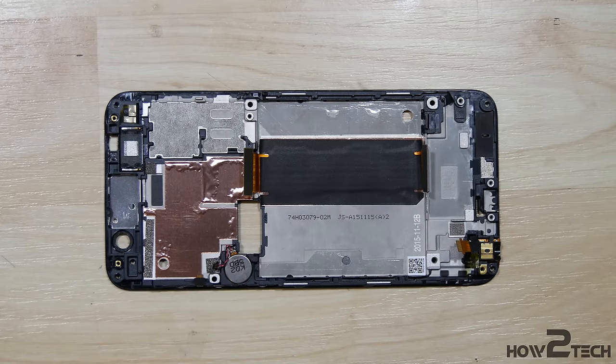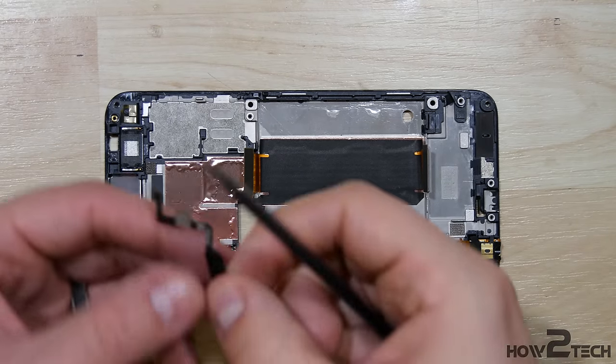What's up everybody? How to Tech. We're going to do a quick reassembly of this HTC 1A9.